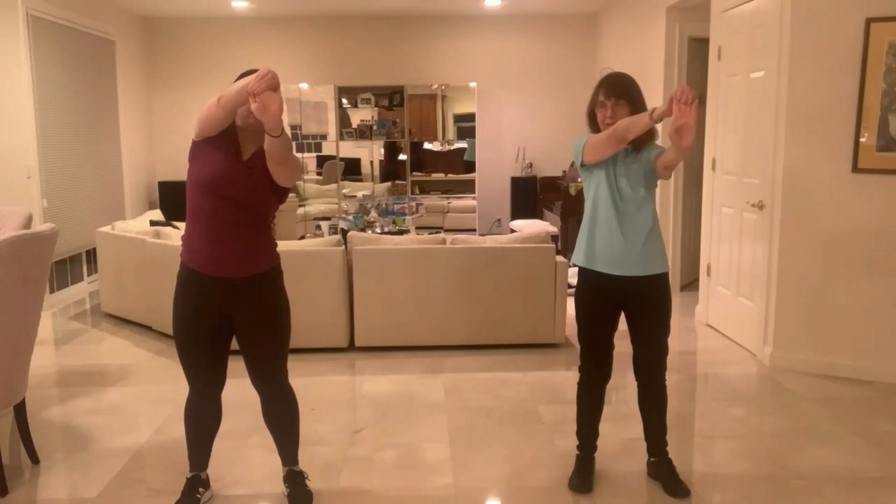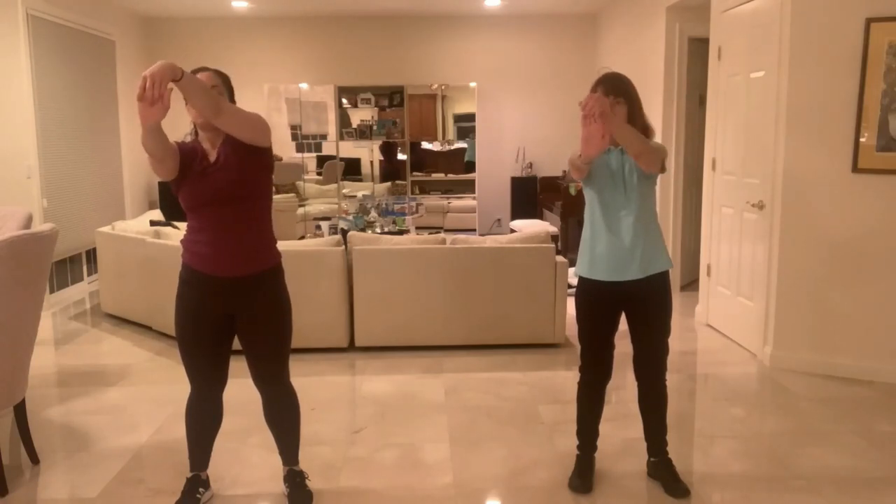We're going to put them out in front of us, make fists, and roll those wrists around — five, four, three, two, one, and then reverse — five, four, three, two, one. Release the hands. Point those fingers up and stretch them back through the wrist, then point those fingers down and stretch them back through the wrist the other way. Switch hands — fingers up, stretch through those wrists, and fingers down.